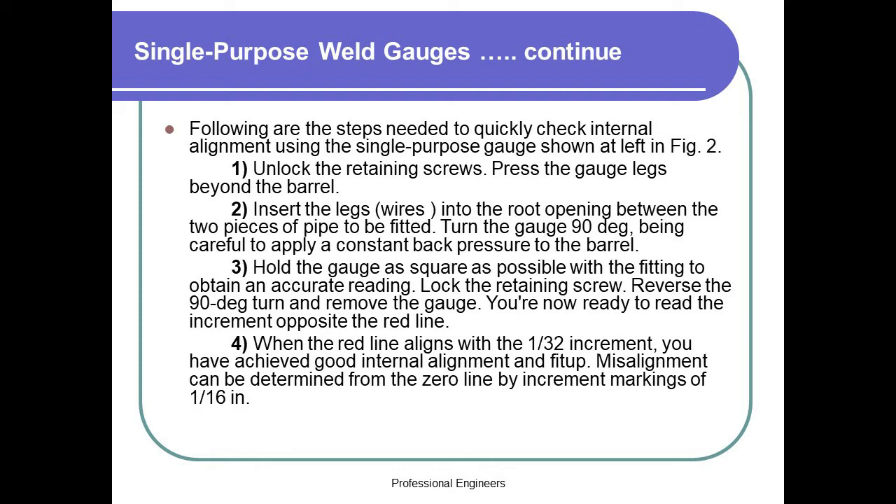Step 1: Unlock the retaining screws. Press the gauge legs beyond the barrel. Step 2: Insert the leg wires into the root opening between the two pieces of pipe to be fitted. Turn the gauge 90 degrees, being careful to apply constant back pressure to the barrel. Step 3: Hold the gauge as square as possible with the fitting to obtain an accurate reading. Lock the retaining screw. Reverse the 90-degree turn and remove the gauge. You are now ready to read the increment opposite the red line. Step 4: When the red line aligns with the 1/32nd increment, you have achieved good internal alignment and fit-up.